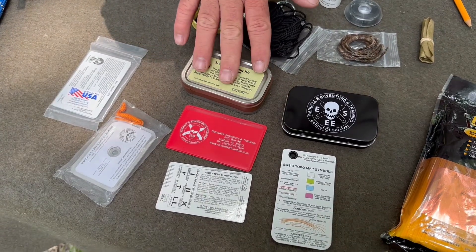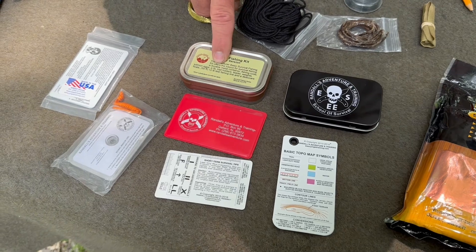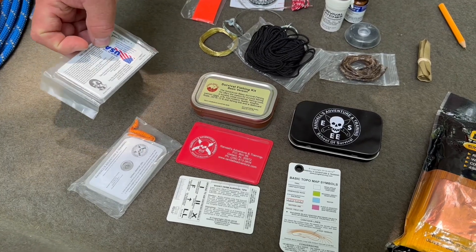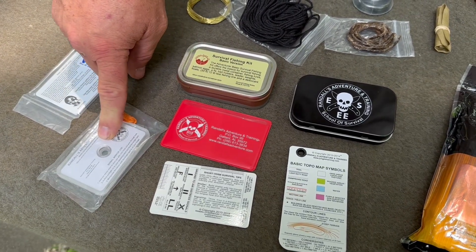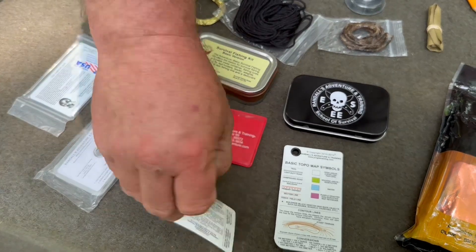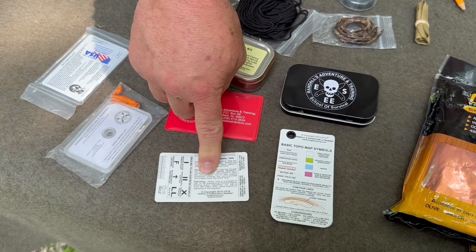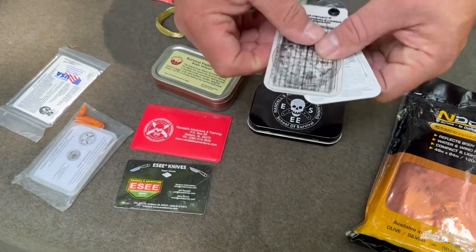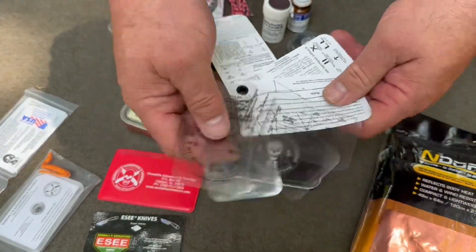The next part I'm going to talk about is one of the coolest things in the kit. They've got several items that come in a credit card sized pouch. You have an Essie 10, a survival fishing kit, survival cards — this is an open-and-done, so I don't want to open it up. You have a signal mirror, a Fresnel lens, and the business card — Essie gives these away pretty regularly at events and they're fantastic little survival items. Then you have their nav cards, which are fantastic — all the information available here for map navigation.